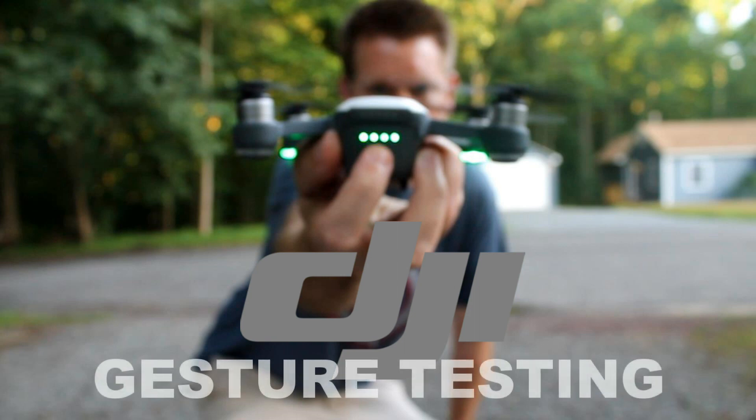In this video I'm going to cover the DJI Spark gesture control and I'm going to do some testing. So how do you enable it?